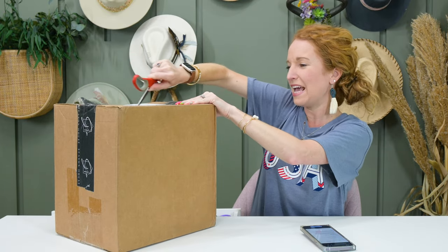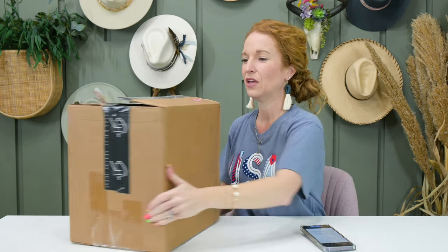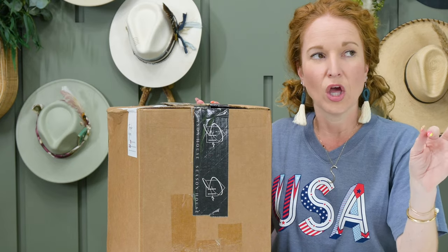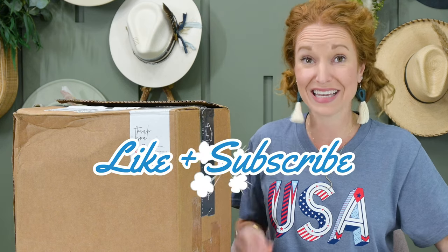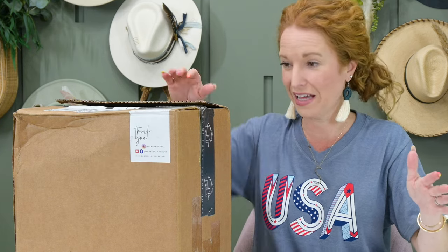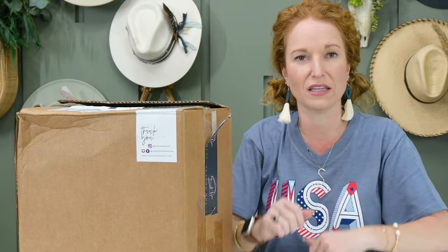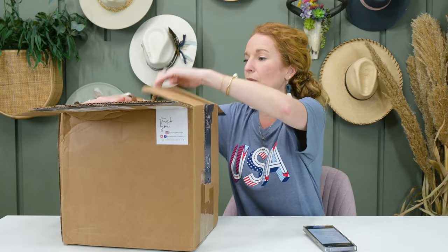Each box has a style guide and four to six items inside. Let me tell y'all a random fact I learned: you see this tape on a lot of our boxes? It's a paper-type tape that is not sticky until you put it in water. Then once you stick it in water, you put it on and it dries as a glue that sticks together. I had no idea — when you pull it off it literally looks like paper.